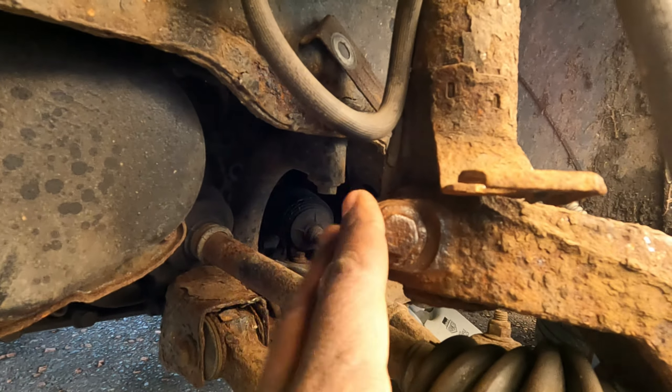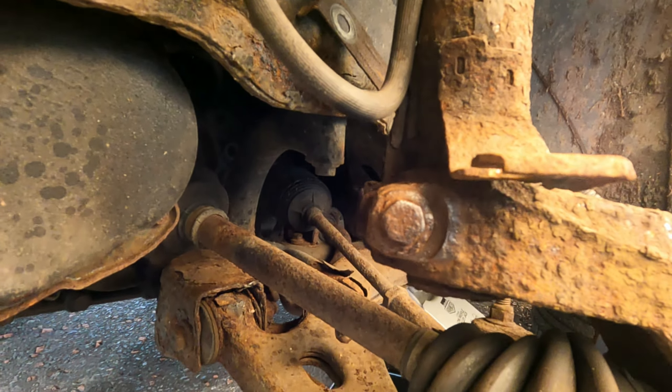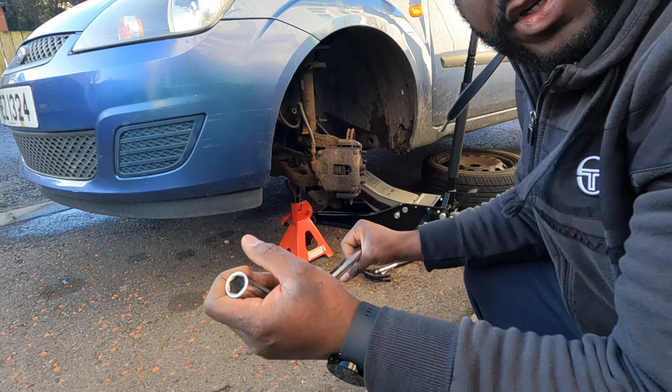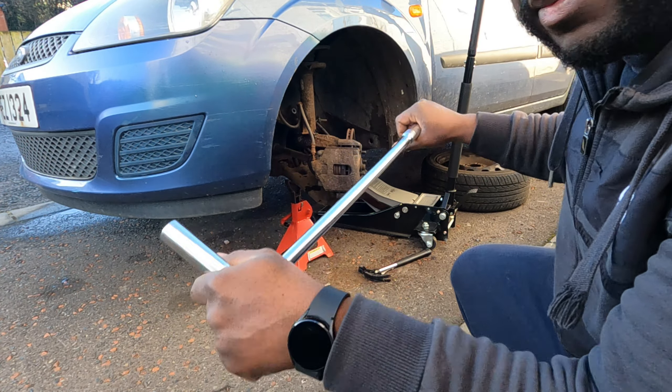It feels a bit smooth, it's kind of clean, hopefully we can break it off with the breaker bar. Here we go, moment of truth — 15mm on a 20 or 21 inch breaker bar.